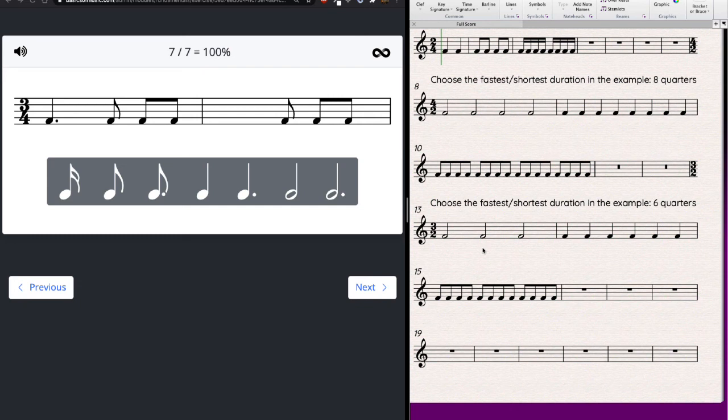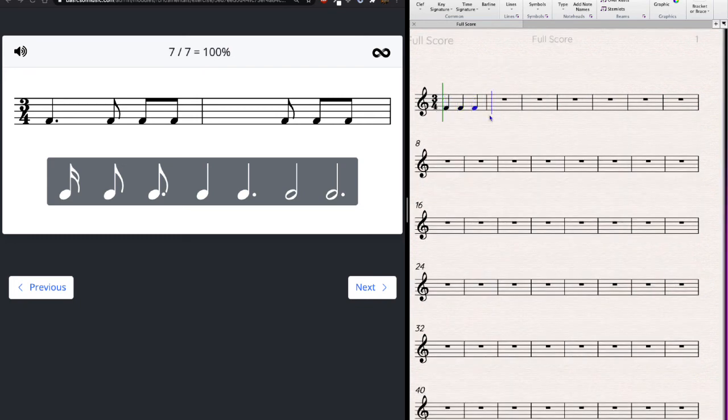Now 3/4: three quarter notes per measure, six eighth notes — no sixteenths visible, so I won't bother counting them. Counting six eighths per measure: first measure has six — it's good. Second measure has only three eighths, so I need three more. Three missing eighth notes must be a dotted note — a dotted quarter is worth three eighth notes. Done.